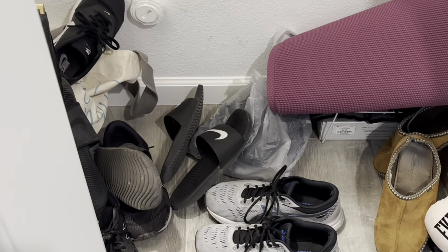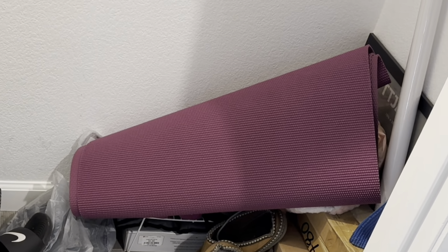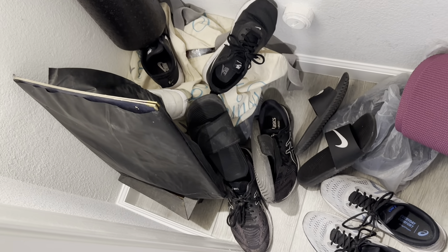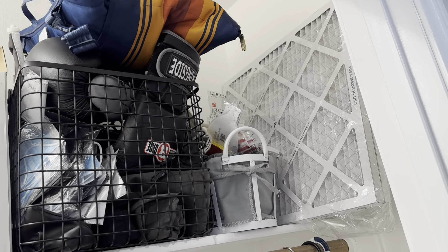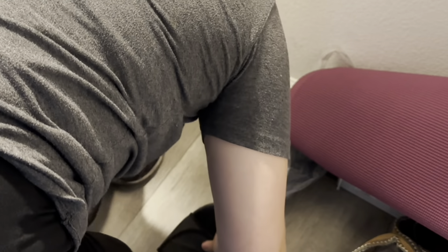As you guys can see, we have gym shoes, yoga mats and all kinds of random things in here. We tend to just throw things in here. So first things first, whenever you plan to organize and clean an area, it is important you start with a clean slate. So that means we have to take everything out.